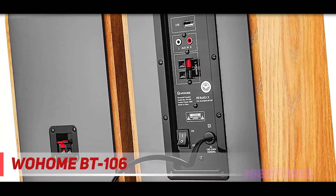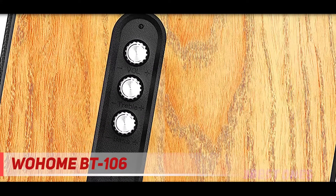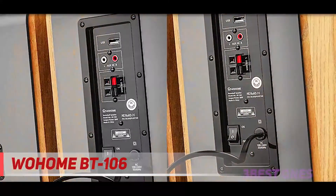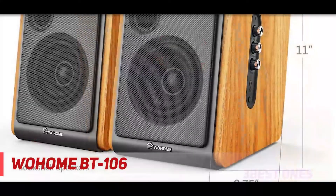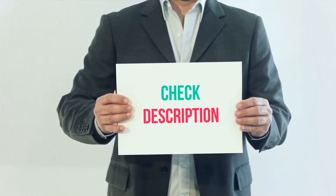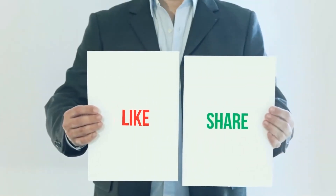If you like the wooden finish of the Edifier R1290T, you will definitely appreciate the appearance of the Wohem. It is a lighter wooden color but appears equally high quality, with a sleek black interface and MDF coating. This MDF is also part of what enables the speaker to really amplify sound. I've included the product link in the description — check it out for more information and the latest price. Thank you for watching; please subscribe, leave a like, and share with your friends.